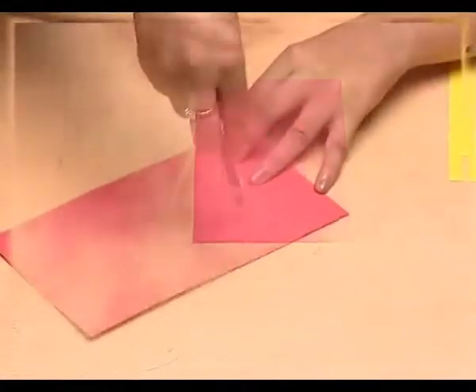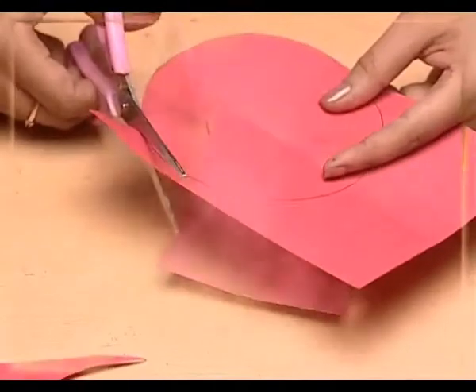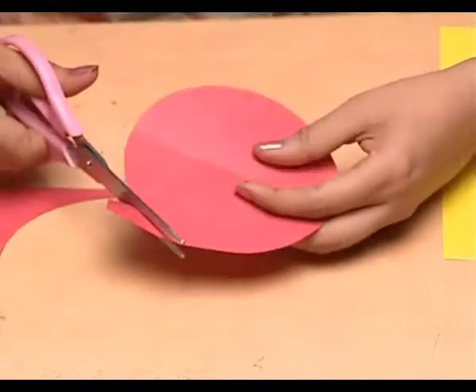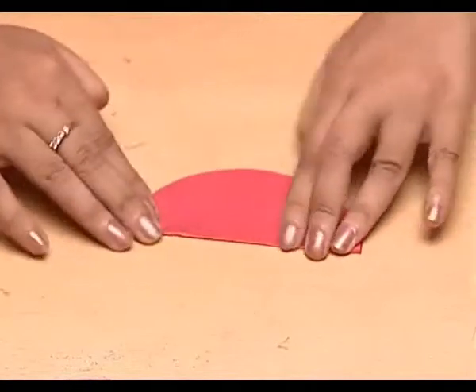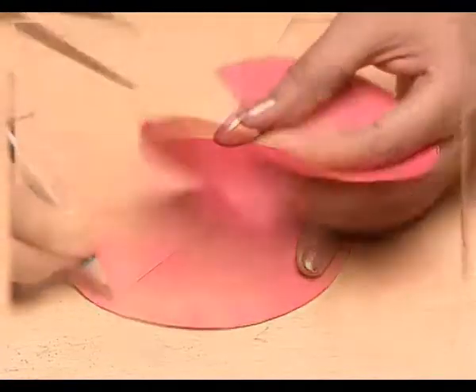Take a piece of color paper and make a circle with the help of a compass. Cut it along the mark. Mark the center of this circle and cut it into four equal parts.